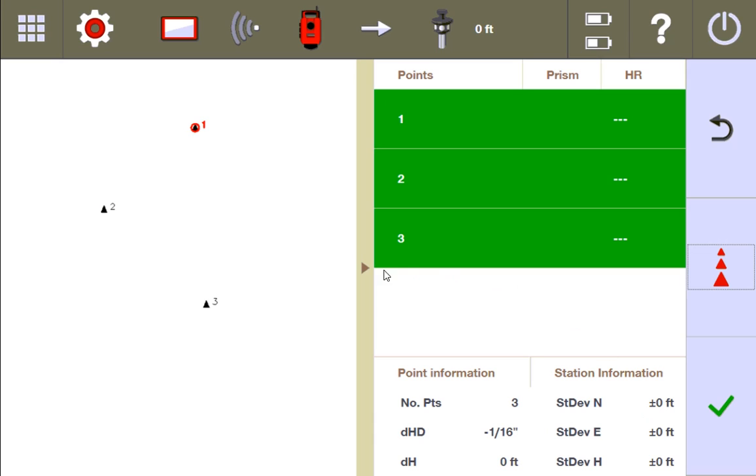This first page is your basic information about how the tool is stationed, and then the next page is where you get into more of the details of how it found the stationing information. Over here on the right side, you have your stationing information, and zeros — generally speaking — they look good, but there's a lot more you need to understand about how it found that zero.